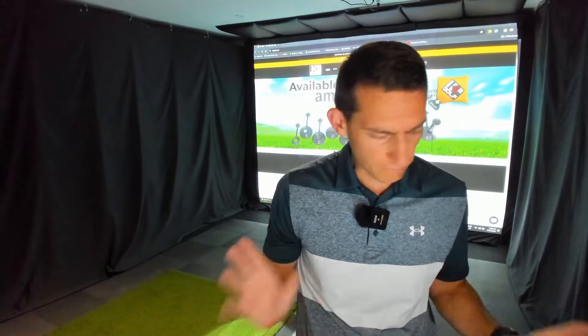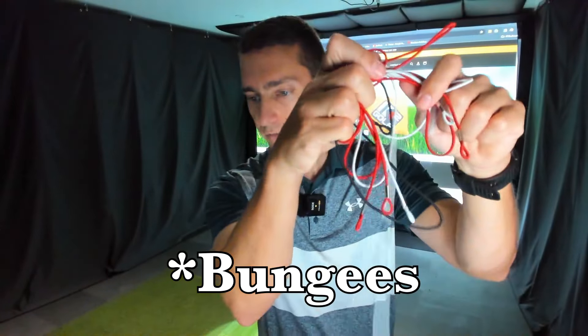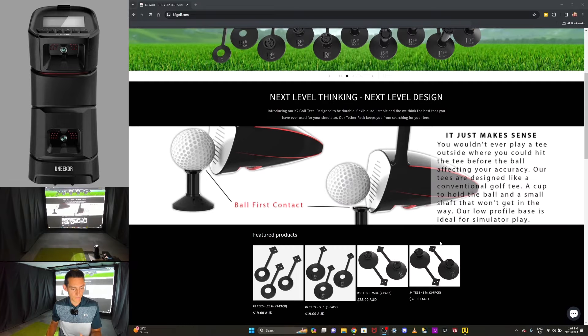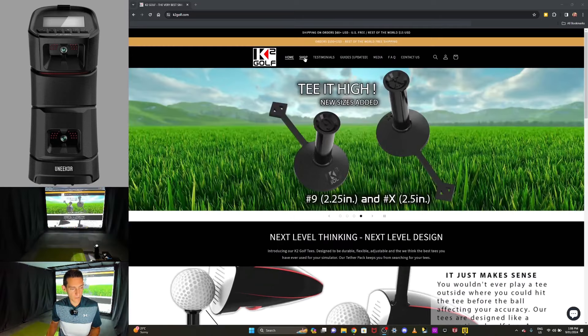Let's talk about the purchase options and go through the website. The website is really good because initially when I unboxed these I was a bit overwhelmed — you get little swivels, a lot of different tether strings in all different colors, tees in all different heights, and the anchor bag. If you live in America you can get these on Prime; if you live in Australia you have to order through the website. All my prices are showing in Australian dollars so prices in America will be different.